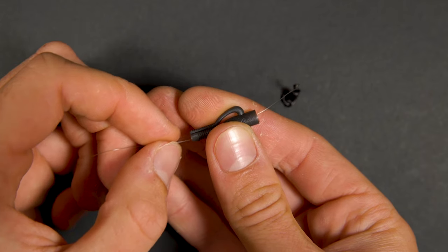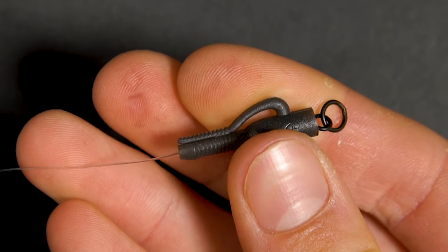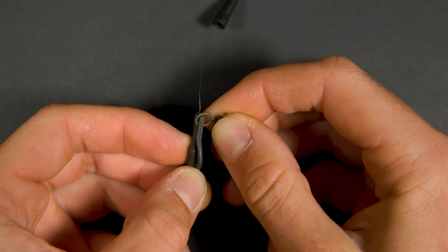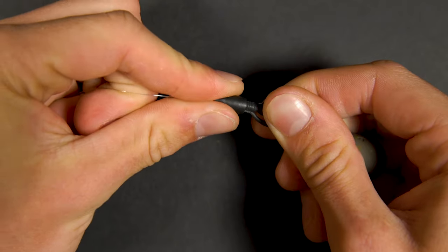To secure the lead clip in place, pull the swivel into the lead clip until it clicks. Clip on the lead of your choice onto the arm of the lead clip. Moisten the lead clip and then lightly push the tail rubber over the top.